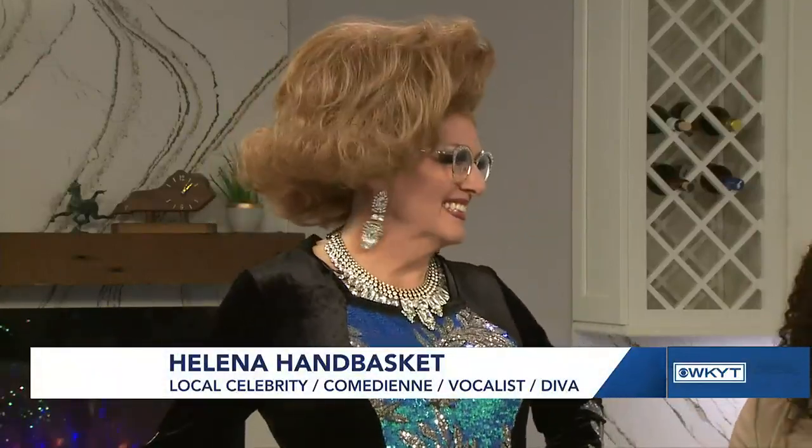Thank you so much, mama. These are really good. Do you really like them? I really do — this is my third one. She's had three. Do they melt in your mouth? Yes, they do. They're actually delicious. Y'all need to try my recipe, honey, and just remember, this big old girl Helena Handbasket taught you how to do it. Thank you so much. I think y'all are funny.